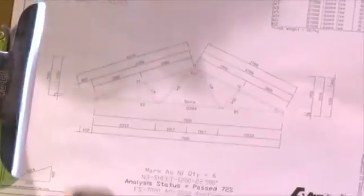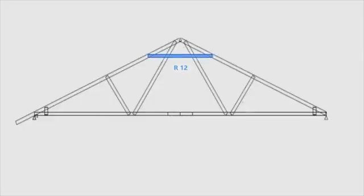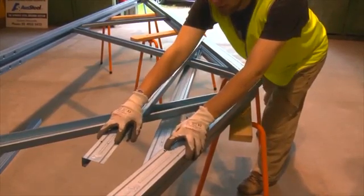We've now repeated the same process on the opposite end. We'll now take R12, which is our rail that will form the top of the apex of our truss. Again, we line up the bottom hole of our top cord and the top hole of the rail.